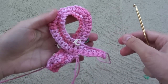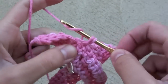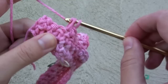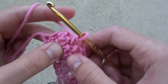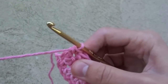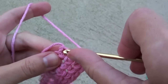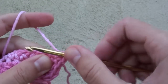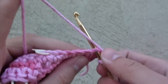Turn your ribbon upside down again and single crochet in the next 5 stitches: 1, 2, 3, 4, 5. On this last single crochet, which is a corner, do 3 single crochet stitches in it. Then do 3 single crochet stitches in the other corner right next to it. Now do 5 single crochet stitches.